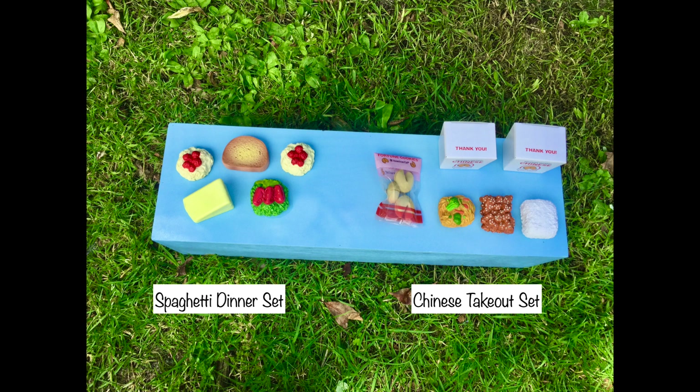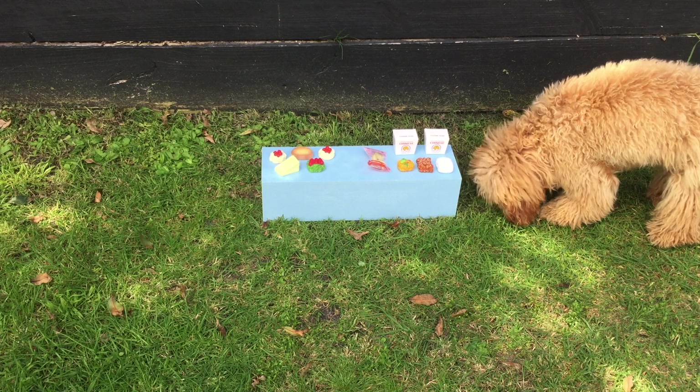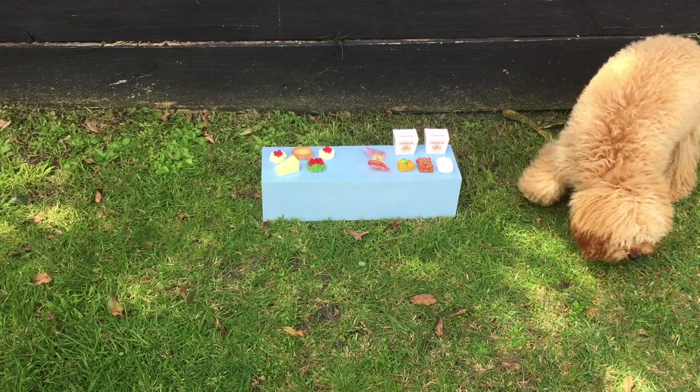As for the dining table itself, I'll be featuring a food set on top of it — two different options. The first is a spaghetti dinner set with spaghetti, garlic bread, cheese, and salad. The second is a Chinese takeout set featuring a variety of items including fortune cookies. Penny chose the Chinese takeout set, which is a really great option, so I'll add that to the dining table.